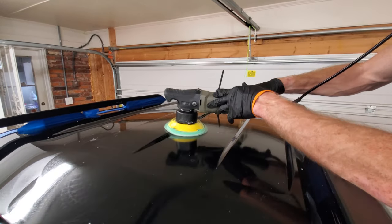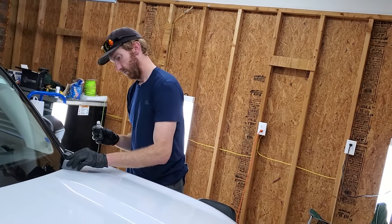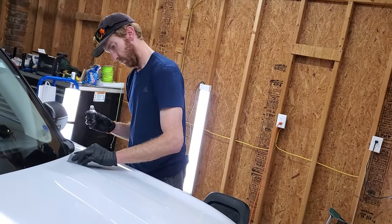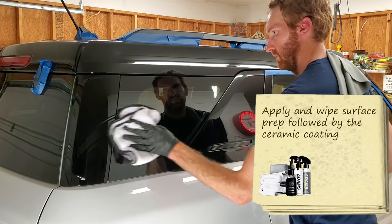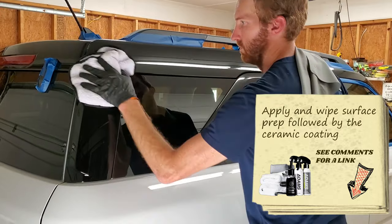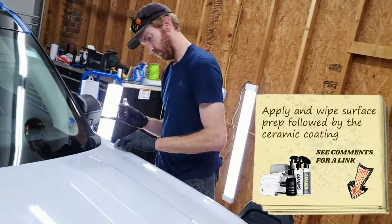We've reached everyone's favorite spot — the ceramic coating application itself. It's going to be a two-step process. First, there's a surface prep cleaning product that's alcohol-based that you spray on and wipe off just before you apply the coating.